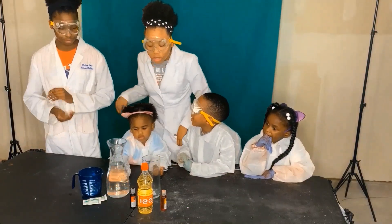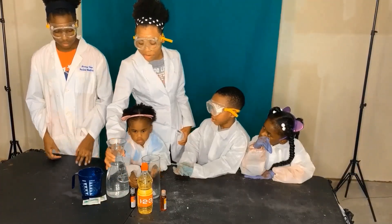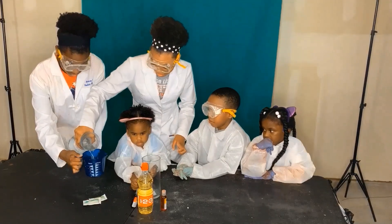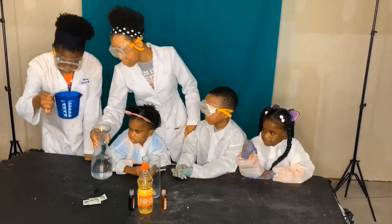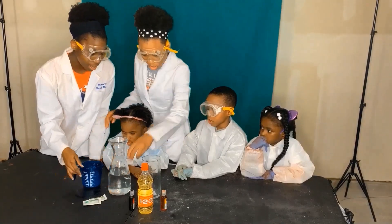Alright, so first what we are going to be doing is adding one cup of water into this measuring cup. It's about right there. Alright, add the full cup. Thank you.